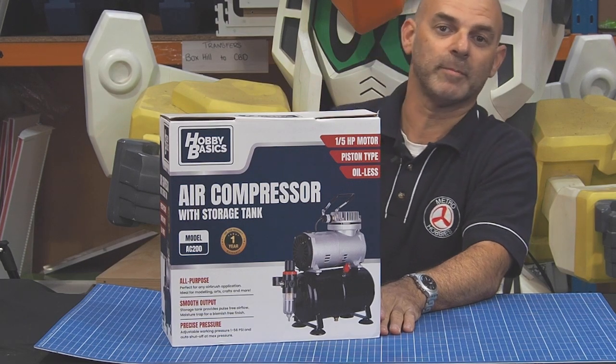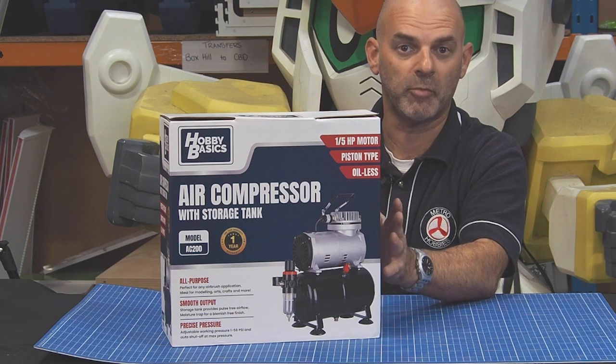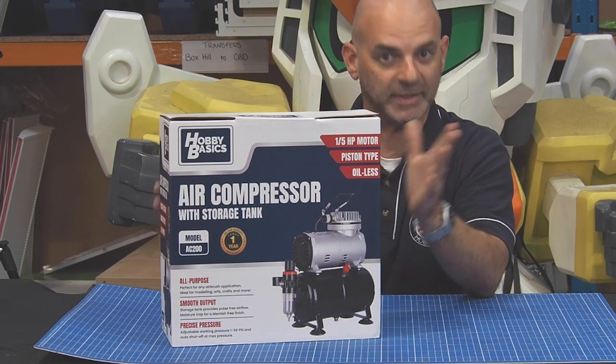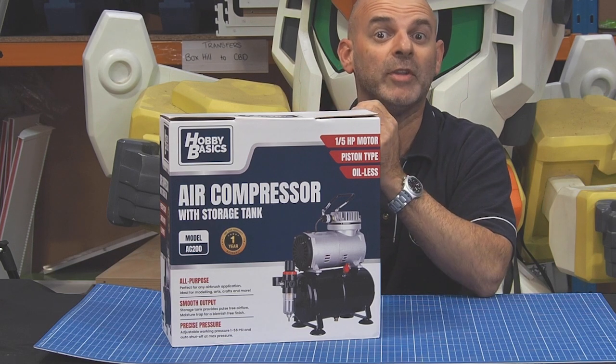Hello everybody, this is Glenn from Metro Hobbies in Box Hill. You've bought yourself one of these excellent Hobby Basics air compressors and you want to put it together. Without further ado, I'm going to show you how to do that right now.